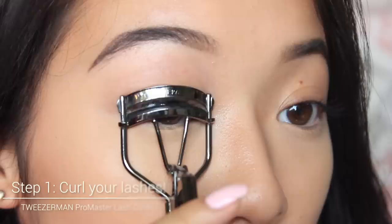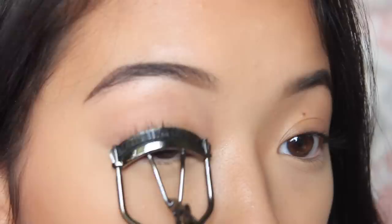The first step is to use an eyelash curler. What I like to do is curl the very base, almost pinching my eyelid but not quite, because we don't want to pinch the eyelids. So I curl it right there first.